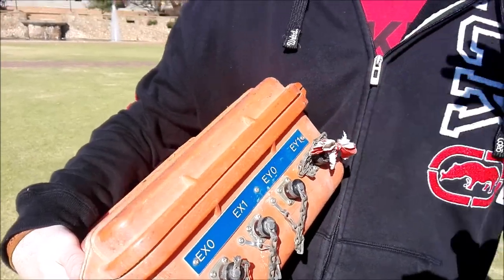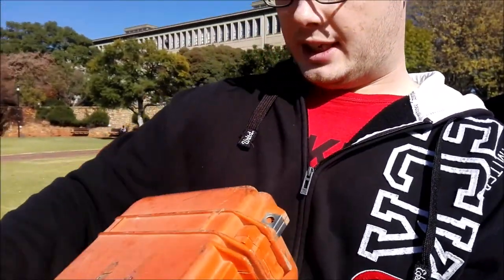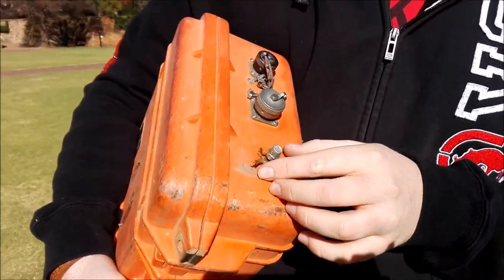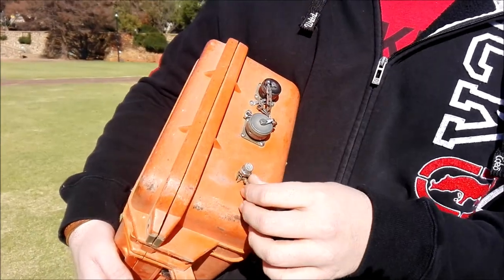You basically design a standard station setup for all of the MPU, so when you move it's just the same thing. And then this over here is the grounding, so we'll just connect that electrode to the grounding.